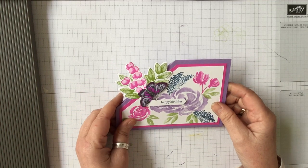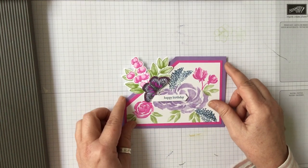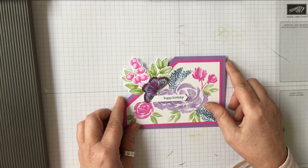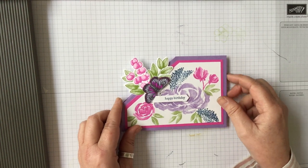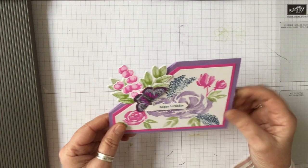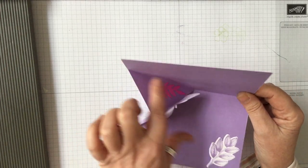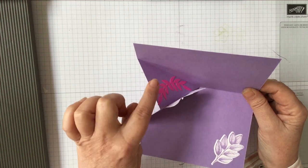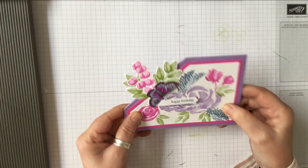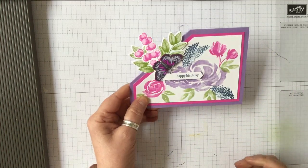I thought I would show you a way that I do it, because I'm not very good at doing all the measurements. I know that UK card size is different from US card size, so I thought I would show you a way of doing it that works for anybody. We're going to do it in a way that's a bit easier, rather than in coloured cardstock where you'd mount or put DSP on the inside pieces.